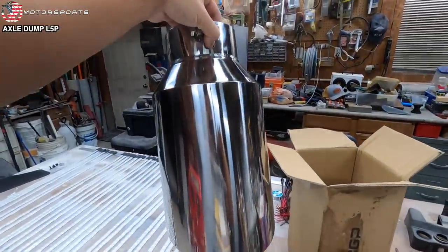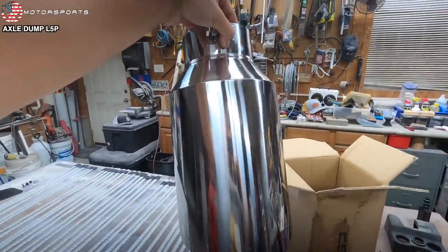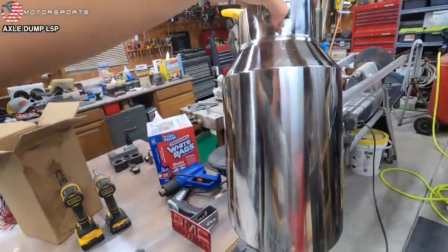Got a new tip for the L5P, we're gonna powder coat it neon yellow and then after that put a black decal on top.